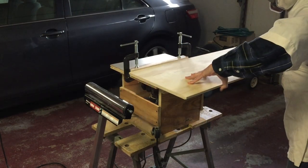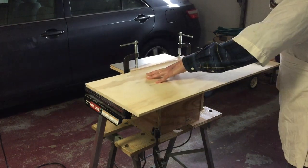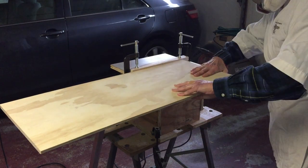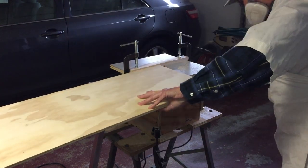I'm using my no-frills, no-cost router table to make these rabbit cuts. If you're interested, you can see how I made this in another of my videos.